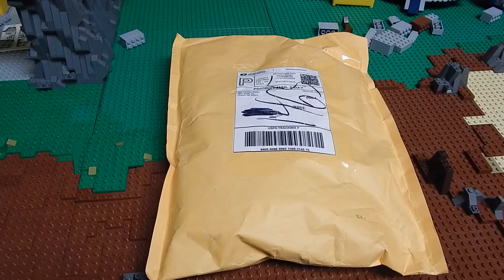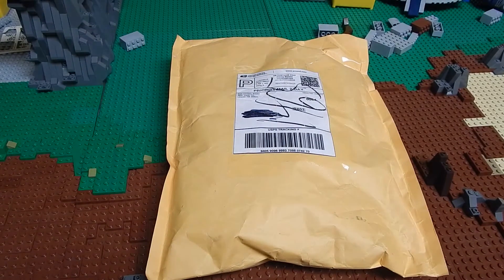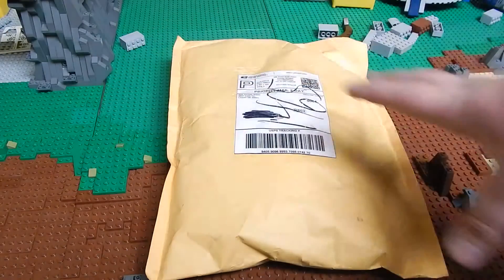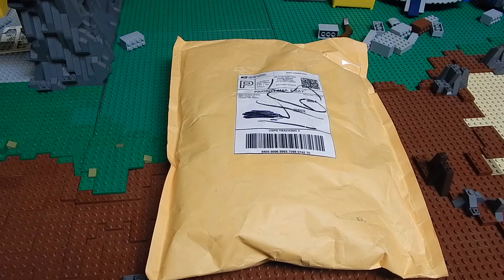Hey guys, what's up? It's me Procologic Studios, and this is a Lego unboxing. These parts in here are for my MOC — as you can see, a little sneak peek of work I've been doing, which will be coming out in the next building update.